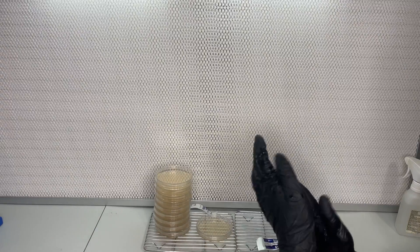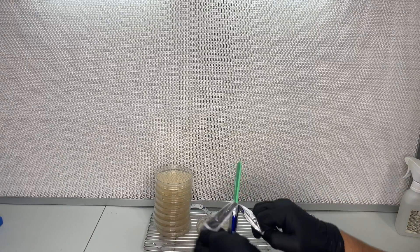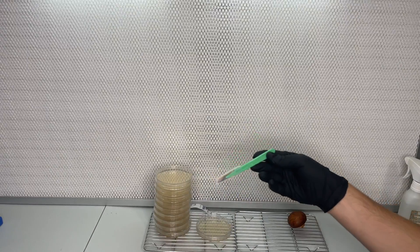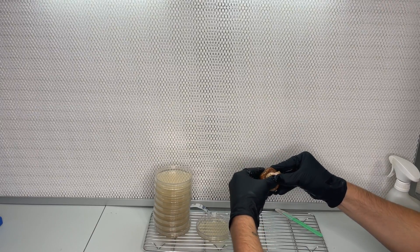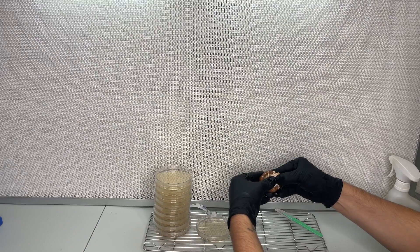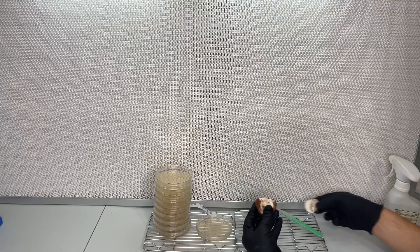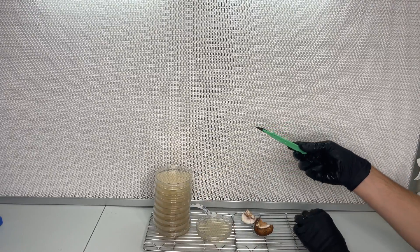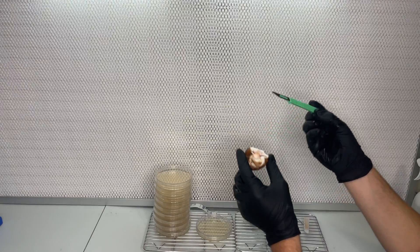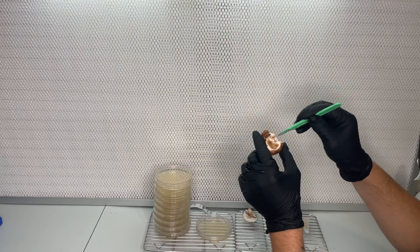The first step is to start with a fresh button mushroom which you can find at any grocery store. In a clean environment, preferably inside of a still air box or in front of a laminar flow hood, I rip the mushroom in half exposing the sterile tissue on the inside. Then I use a sterilized scalpel to transfer a piece of that tissue to some pre-made sterilized nutrient agar plates.